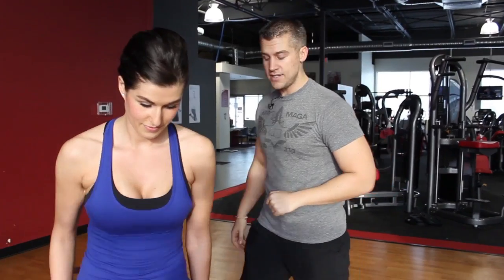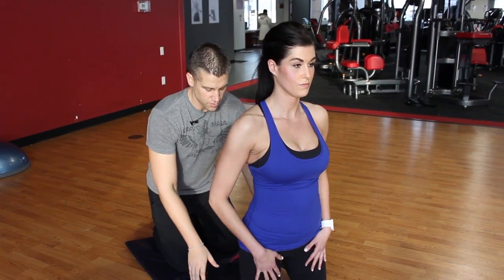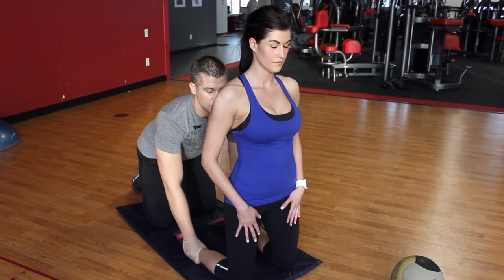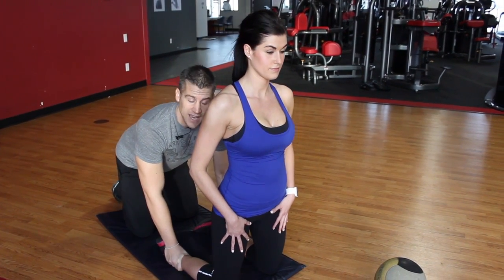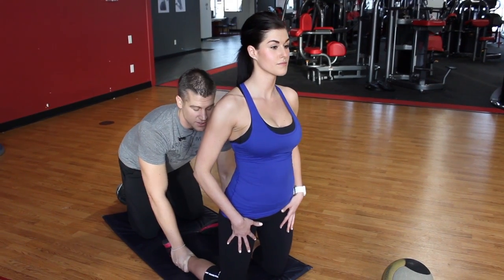We're going to start with the glute ham raise. This is probably one of the hardest things you'll do, and it doesn't look like it. You need a partner or somewhere to hold your legs. Chrissy's going to demonstrate just tipping forward just a few inches. Notice her hips are forward, her core is tight, she's engaged. This is going to isolate the hamstrings and really work the back of those legs.